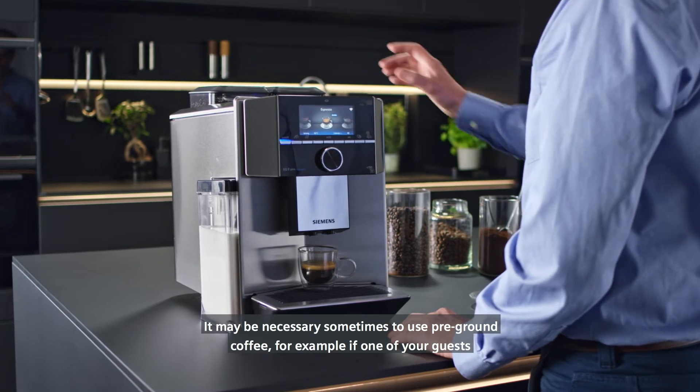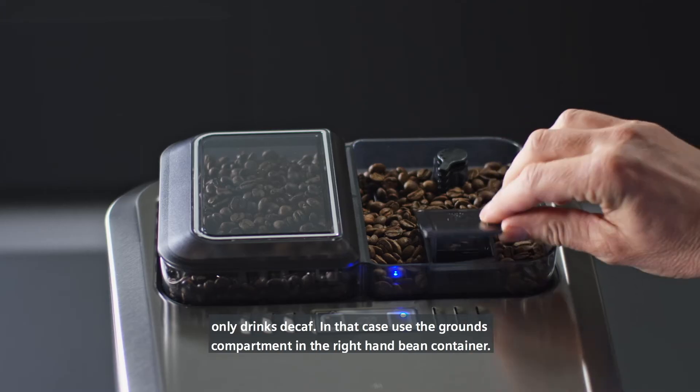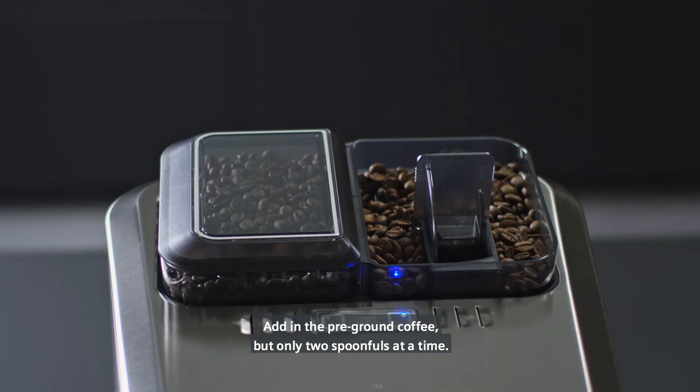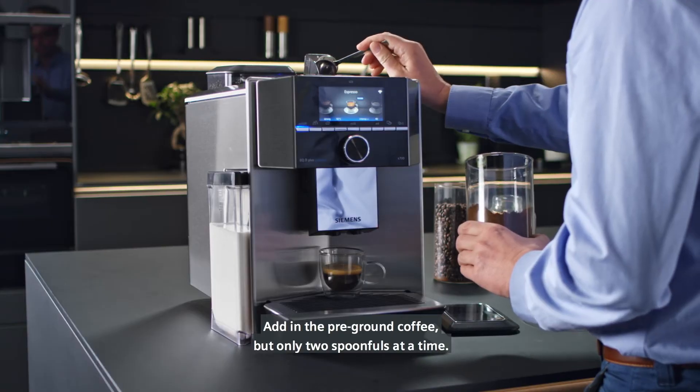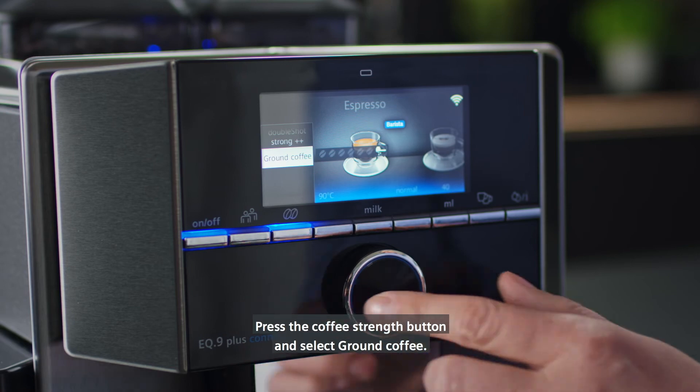It may be necessary sometimes to use pre-ground coffee, for example if one of your guests only drinks decaf. In that case, use the ground compartment in the right-hand bean container. Add in the pre-ground coffee, but only two spoonfuls at a time. Press the coffee strength button and select ground coffee.